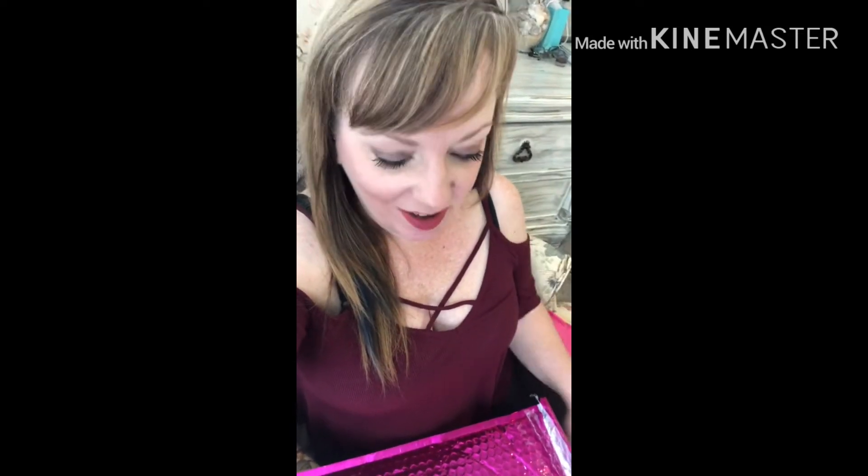Hi guys, welcome back to Crystal's Corner. I haven't been here in a while. I quit doing subscription boxes for a little bit and now I'm back because I totally missed the service. So today I have a Nadine West bag. For those of you that don't know, it is a monthly subscription bag of clothing and accessories, and you pay a monthly fee — just the shipping cost of $9.97.